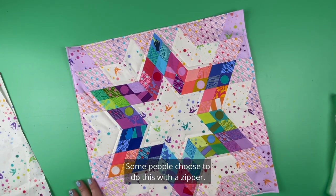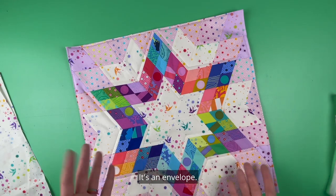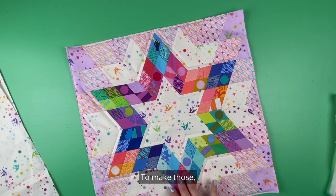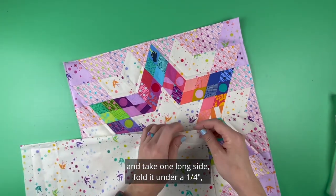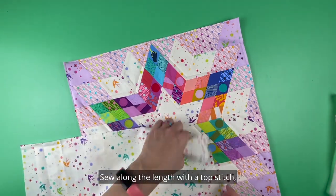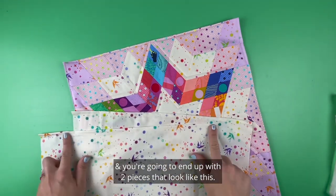There are different ways to do the backing — some people choose to do this with a zipper. I have included the simplest way, which is just two pieces forming an envelope so you can slide the pillow form in and out. Cut them the size it tells you in your pattern, then take one long side, fold it under a quarter inch, then another quarter inch, and sew along the length with a top stitch. You'll end up with two pieces that look like this.